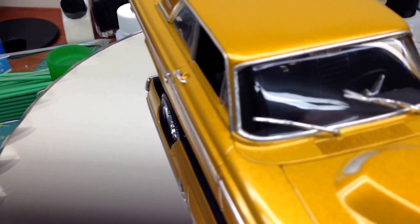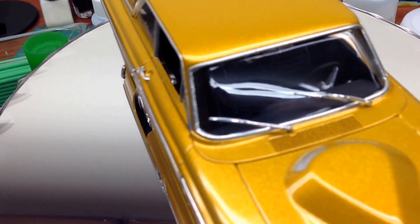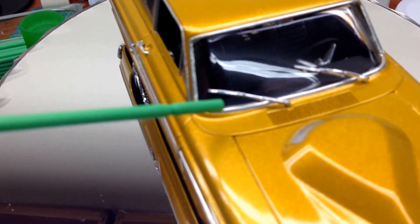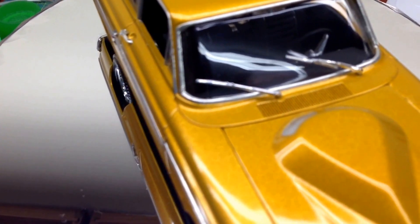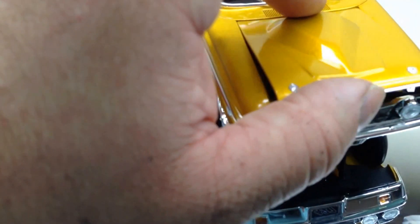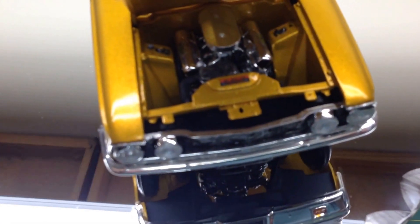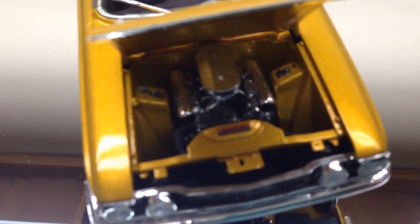I got the windshield wipers on there, and that was something that fought me a little bit. The one on my left — y'all's right — really fought me. It's a little warped and I had to bend it some to get it to lay on the glass. Under the hood, one of the problems I ran into is when I got ready to put everything together, the traction bar broke off. So I'm going to have to fix that and glue it back on. It looks like a two-year-old put this thing together underneath — I got some glue spots. But it'll be fixed; I got the part and I just got to glue it back in there. You'll never be able to tell it happened.